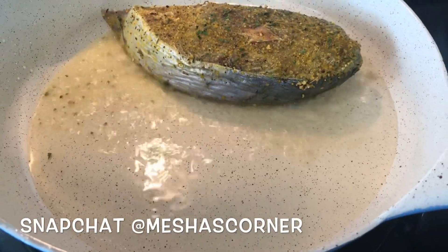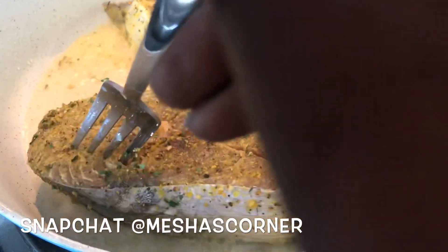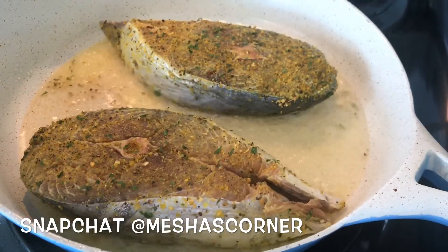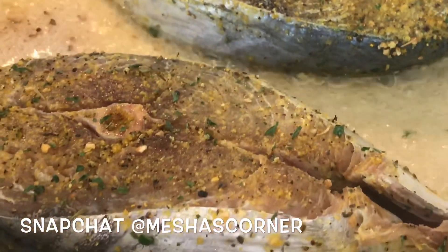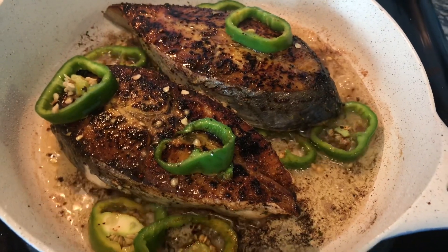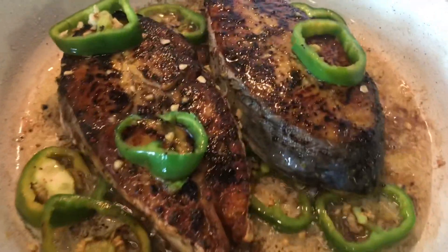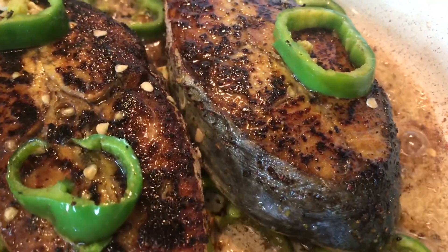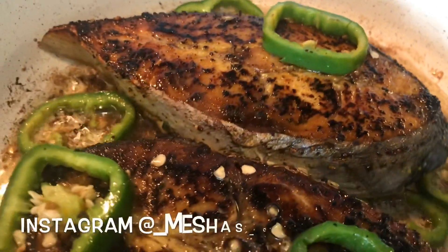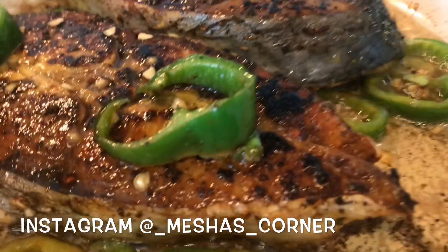Initially I thought my skillet was at moderate heat, but it was actually a little too high, and the fish got darker than I preferred. However, the fish was still perfect and super moist. Once you put it in and flip it, you want to add your peppers — and that's it. As you can see it's a little dark, but you just scoop it all over your fish, get the flavor all on top and underneath, and it's gonna be perfect and moist. How simple is this? You can't mess it up.